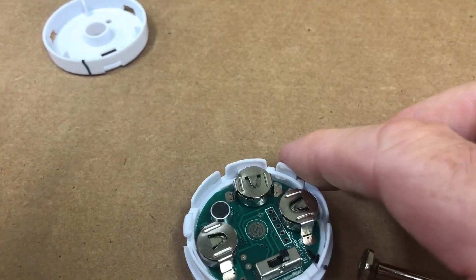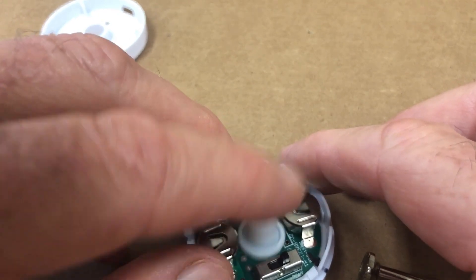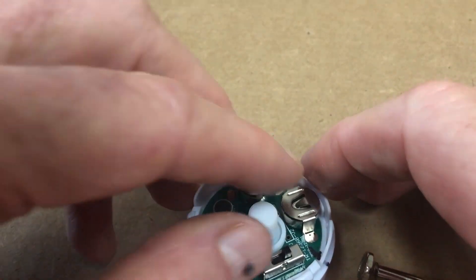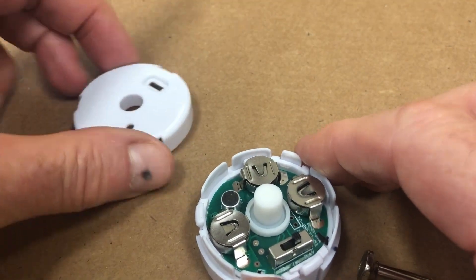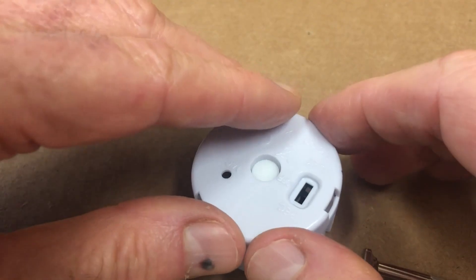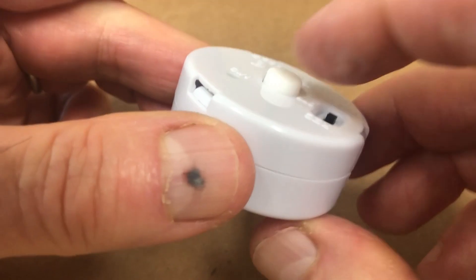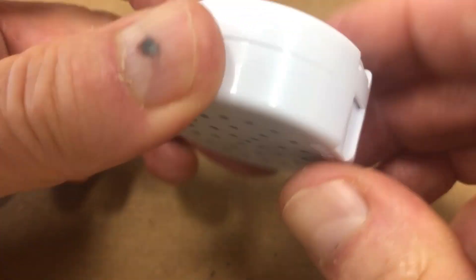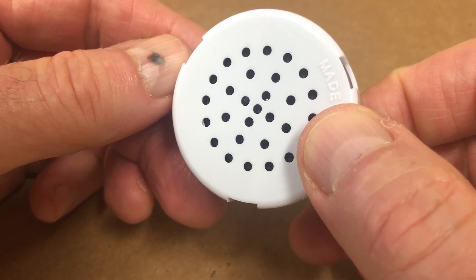Make sure that you put the play button on. [Recorded message plays: Hi mom, happy birthday. Wish I could be there with you. But every time you hug this bear, you'll notice how much I love you. I love you.] Then we can line this up and put it back on. And that's how you replace the batteries.